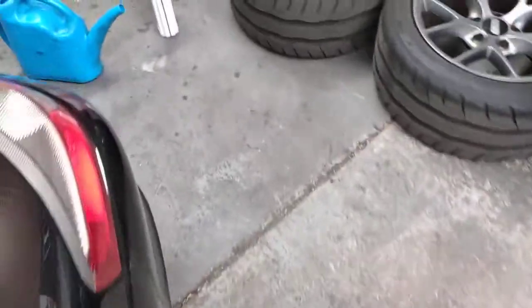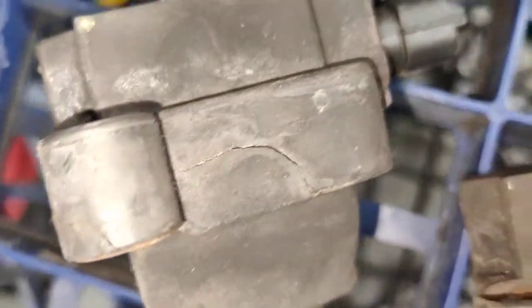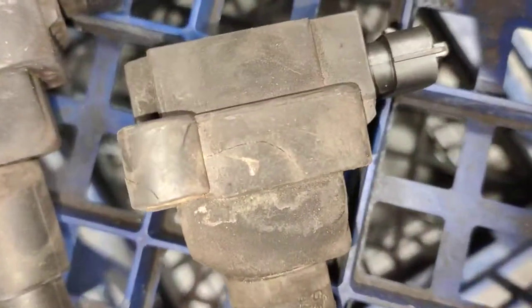Let me show you — these are the old ignition coils on this car. Have a look at the ignition coils here, have a look closely. See that? That's a really bad sign, the early cracking here.